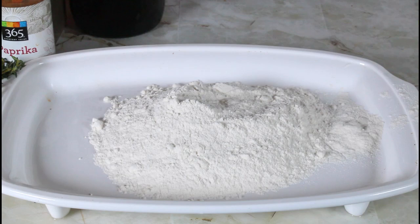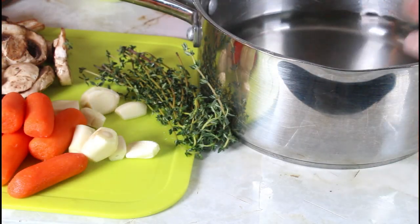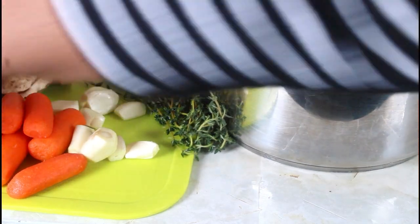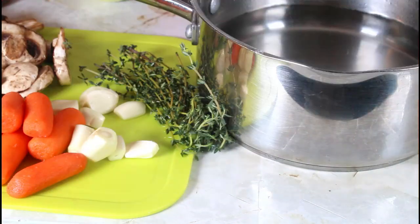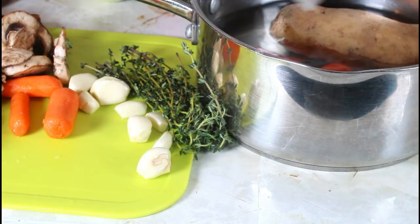All-purpose flour — I'm going to batter my pork chops. I have my pot right here with water and I'm going to put my potato and all my carrots in there and take it to my stove.